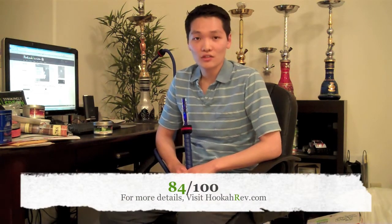HookaRev.com official rating — we're going to give this one an 84 out of 100. And that's it for tonight, guys. Until next time, this is Jake from HookaRev.com.